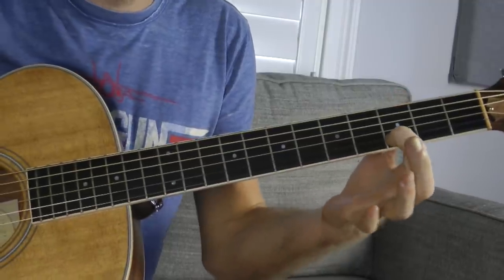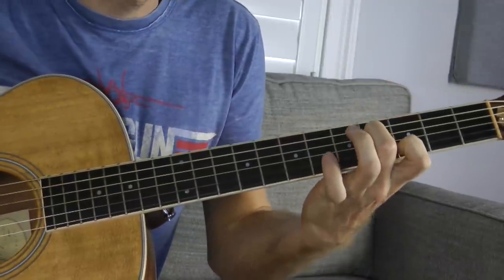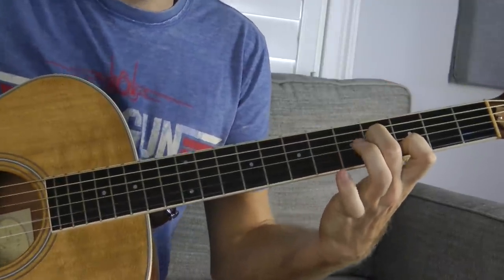I want to talk about it for a few minutes. It's really easy — you just put your pointer finger on the 3rd fret of the B string, which is a D note, and maybe your middle finger on the 4th fret of the D string, which is an F sharp. Now the reason I like this chord, and one really great example of it practically, is...